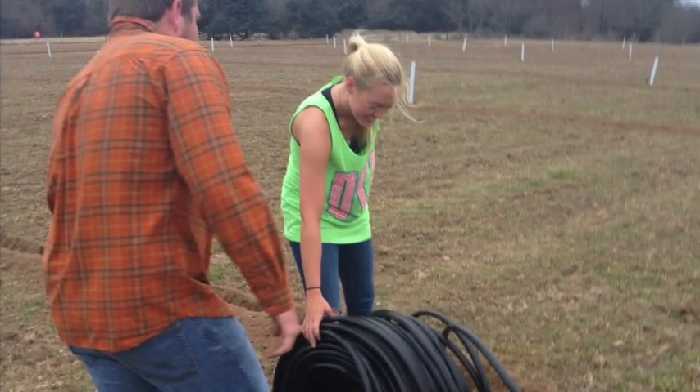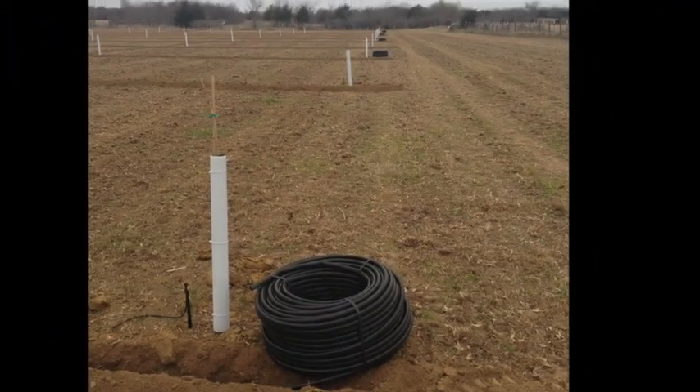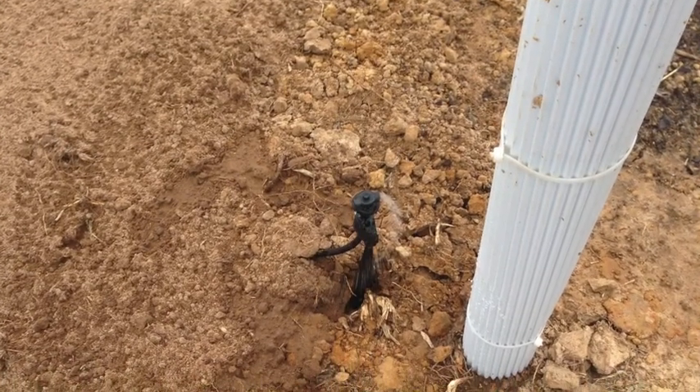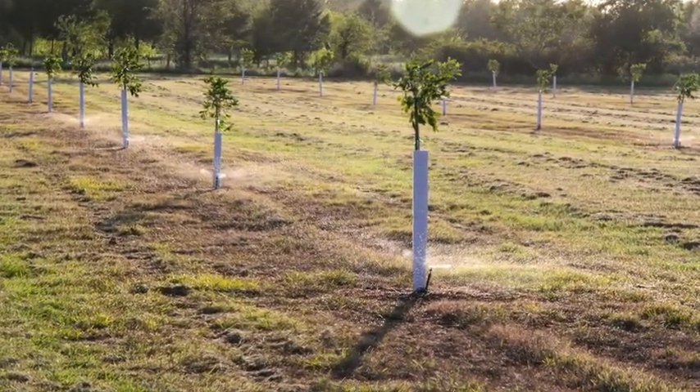We'll finish the video with some standard pecan orchard management that you have to do during the watering season — checking the sprinkler heads, repairing and fixing them, because rodents and things of that nature mess with them. Plus they're plastic, they get brittle, they break. So you're going to see the irrigation system from start to current. Hope you enjoy, thanks guys.